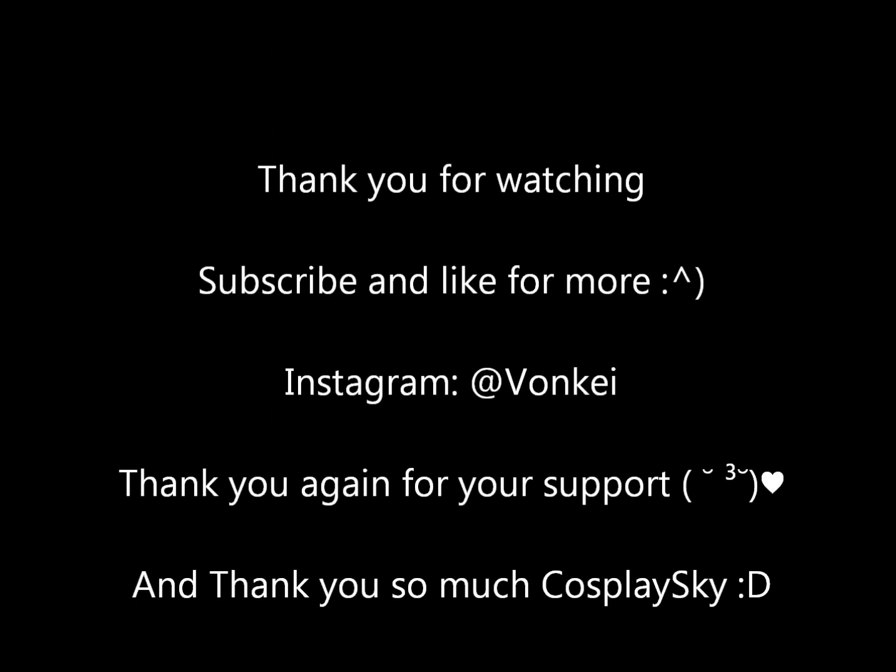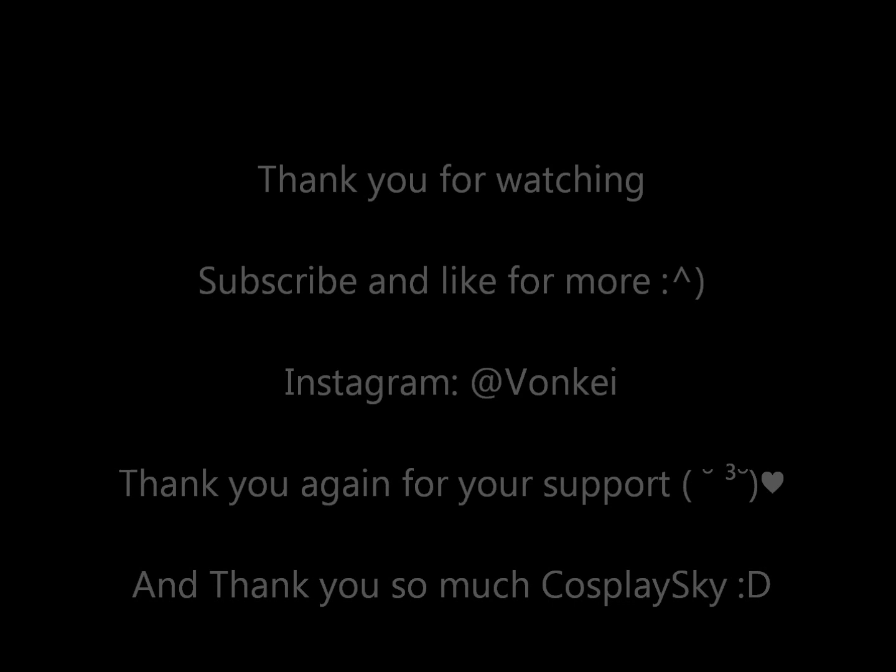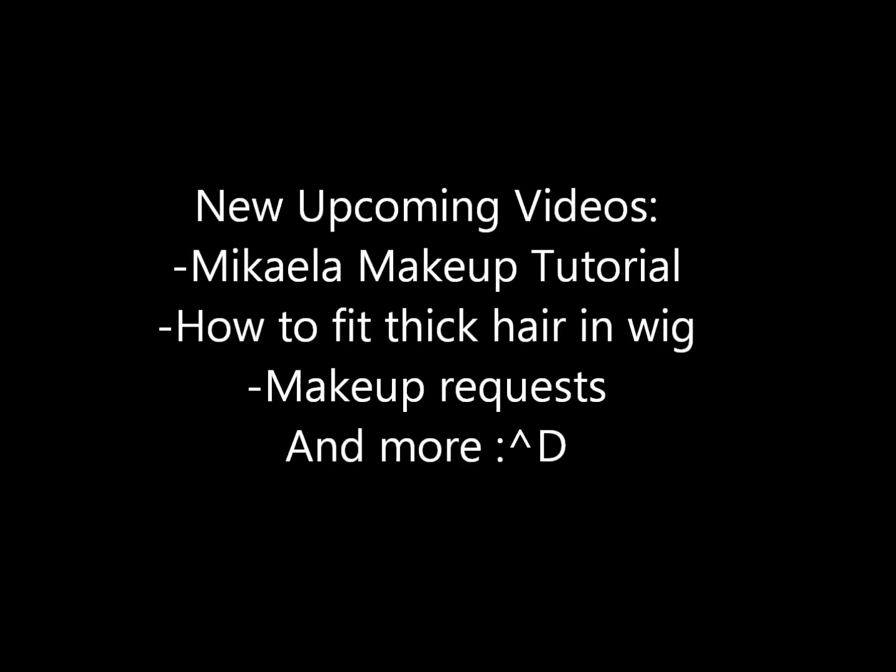Thank you for watching — subscribe and like for more, and thank you again for your support. Some upcoming videos I'll upload soon will be Mikaela Hyakuya's makeup tutorial along with other characters. Another thing I will upload is how to get long and thick voluminous hair into a short wig. Comment below which one I should upload first — thank you!